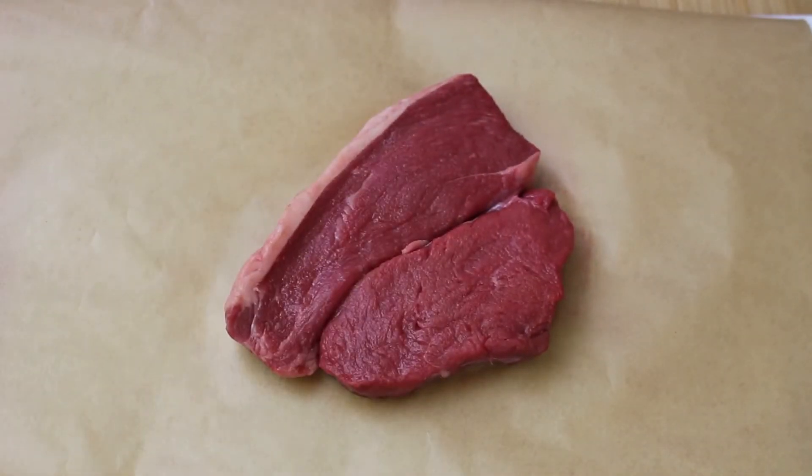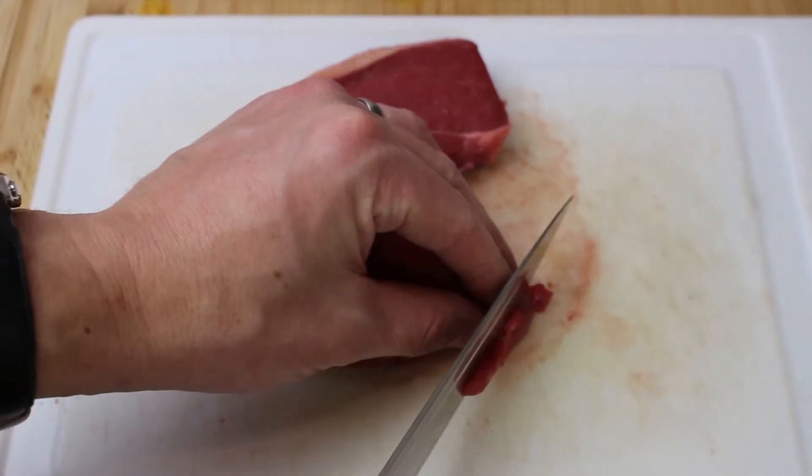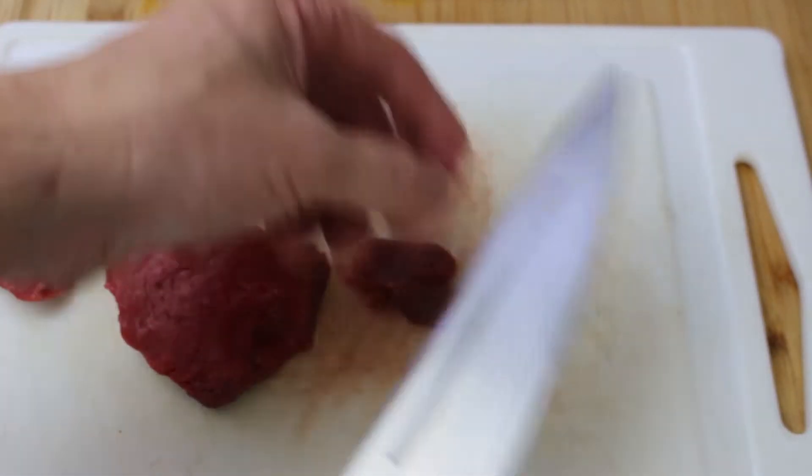Hi, it's Chef Rick and today I'm making Greg's steak bake. The first thing we're going to need is a steak. This is rump steak. I've chosen it because it's loaded with flavour, it's fairly inexpensive, and there's not a high fat content on there. But whatever steak you choose is entirely up to you.